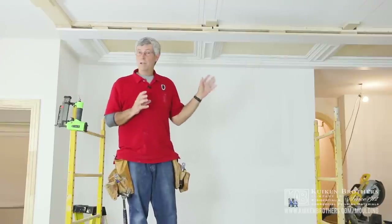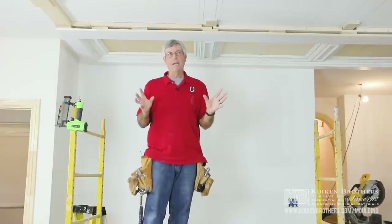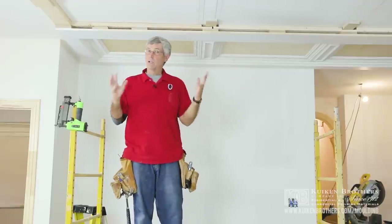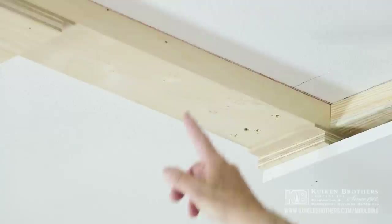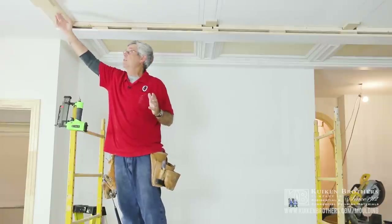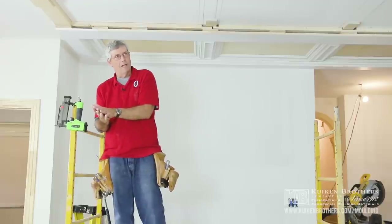Yesterday we spent a good bit of time getting blocking done and getting our layout put together. It's really important to get the layout right because we want each of these panels to be the same size. That helps us not only with the look, but it also makes it a lot easier when we make repetitive cuts. I want to point out the blocking — here we're going across the ceiling joist so we're able just to nail up into the ceiling joist. We've blocked down two layers and we have to have quarter inch plywood involved because we're allowing for the quarter inch plywood that's going to fit on top of our panels.